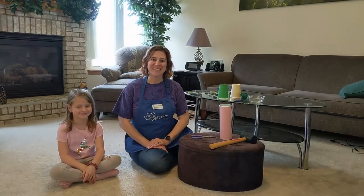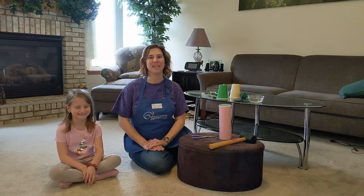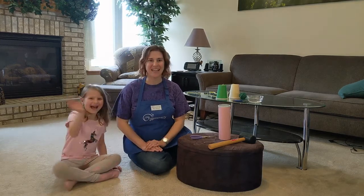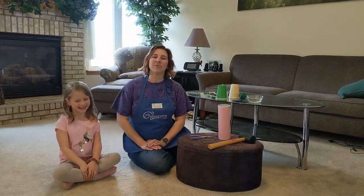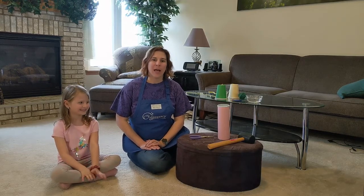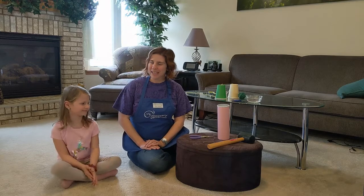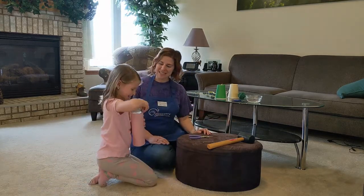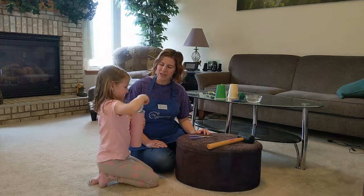Hello, my name is Miss Jessica from the Discovery Center Museum in Rockford, Illinois, and I have my science helper Kaylee today. We are here to share Squawky Cups as part of our Playful Learning at Home series. So let's get started!